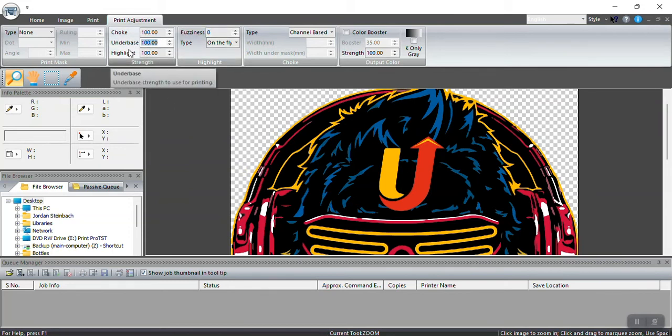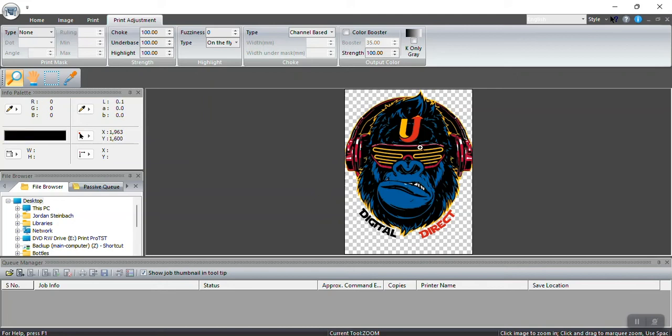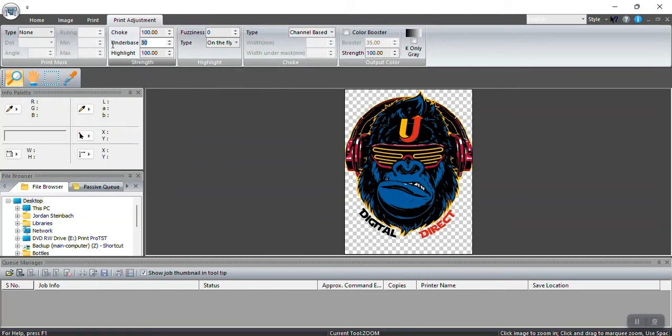Your under base setting refers to the amount of white that gets laid behind the colors. I'll right-click and zoom to fit. The under base is the amount of white laid behind the colors. If you're printing on a white shirt, I'd use only a 30% under base — don't go lower than 30%. Very light colors require a bit of white behind them for the powder to grab the color and melt properly, giving you the correct durability and adhesion when transferring to the shirt.